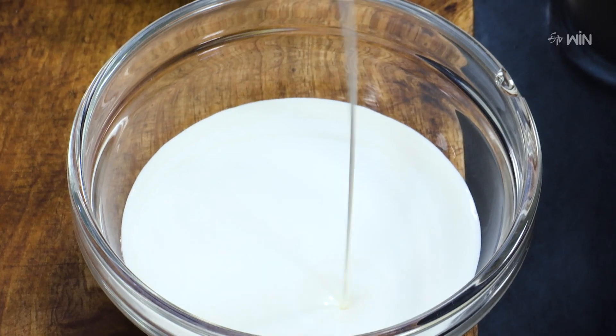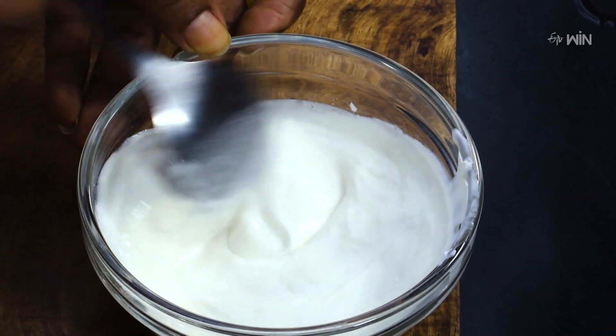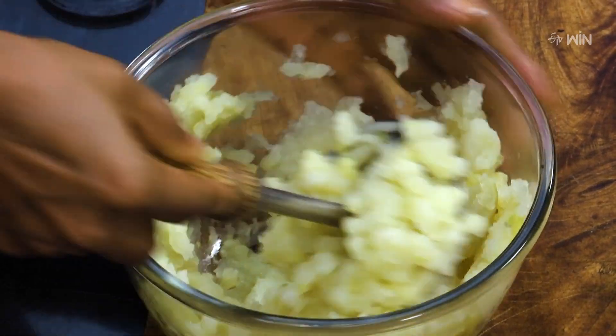Cheesy potato dip. First, put a little bit of fresh cream. Add sour cream, mix it in a pan with butter.